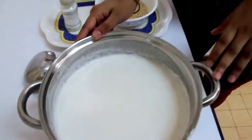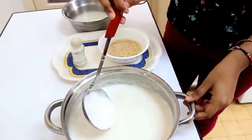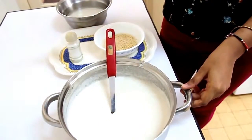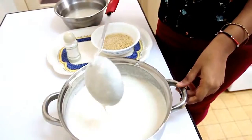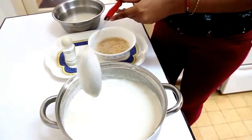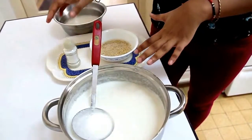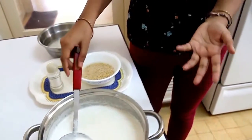You may need more fermentation time in the winter months. You will see the level of the batter rise over time because of the bubbles from fermentation. Then mix it up — the consistency should not be too thick or too thin. If it's too thick, add water to adjust. After fermentation, add salt to taste.